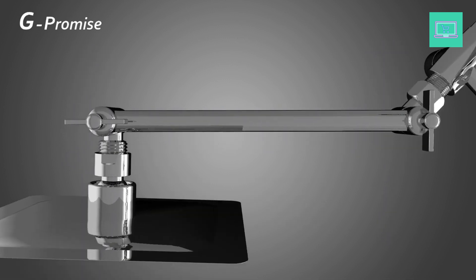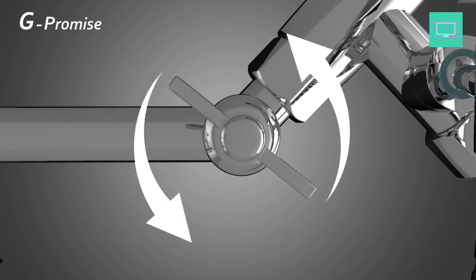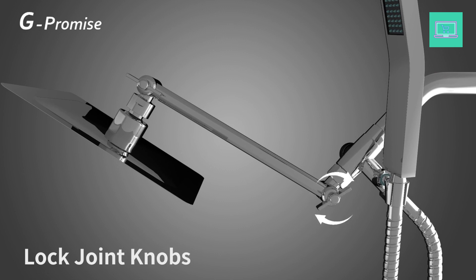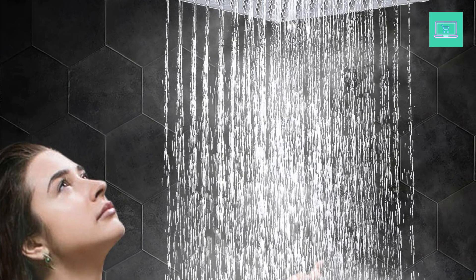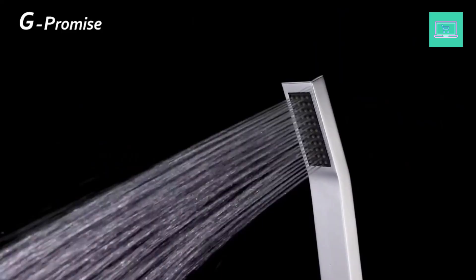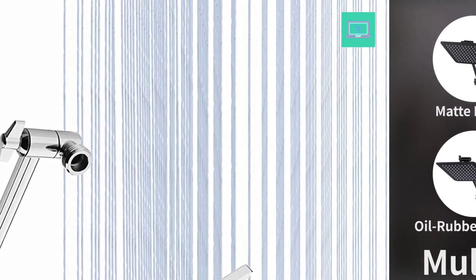The 9-inch shower extension arm keeps the showerhead away from the wall. You can adjust the height, distance, and angle with two knobs to meet your specific needs. The free-spinning locking collar allows you to tighten the extender in the correct position. Easy installation, done in minutes with a simple wrench. The illustrated instructions tell you clearly how to do it. A metal crochet is prepared to remove the flow restrictor easily when water pressure is not enough, and plumber's tape is always helpful during installation.